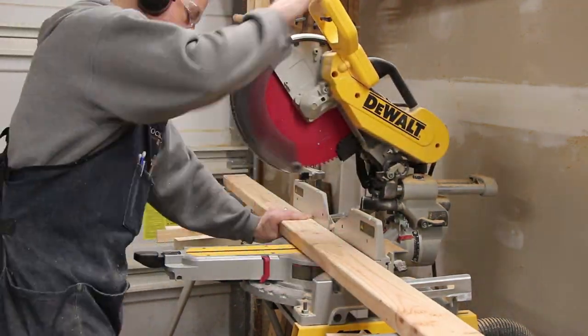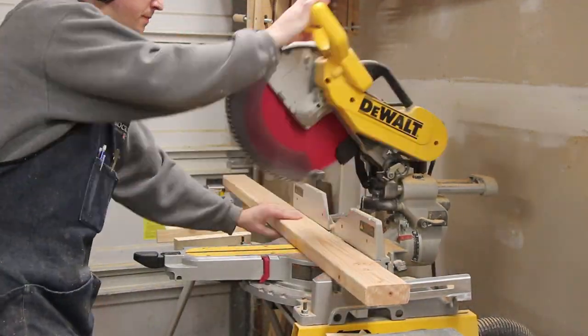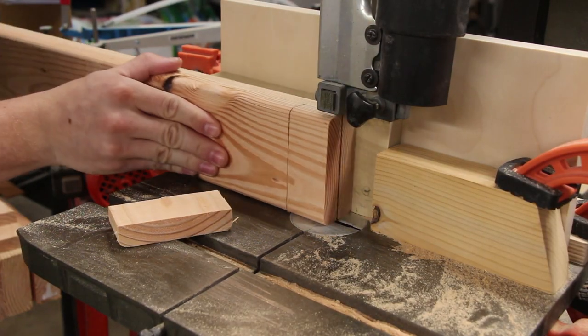The bed support rails were all cut from 2x4s. I notched out the end of each rail so the mattress would sit a little bit lower in the bed frame.